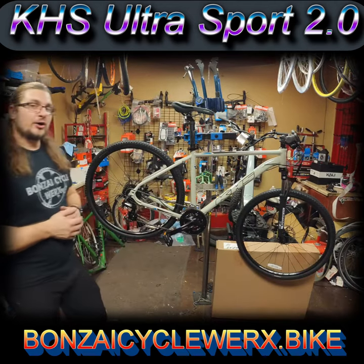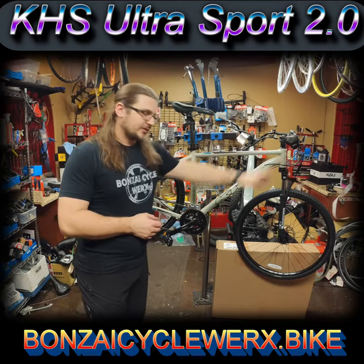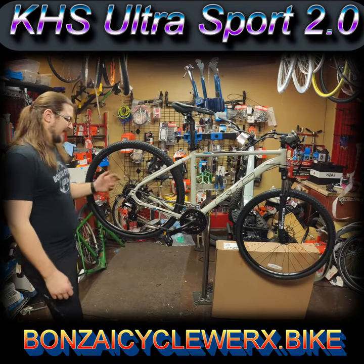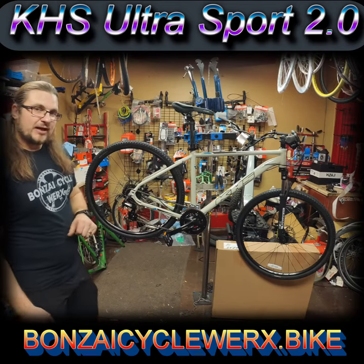This bike has a Shimano 2x8 drivetrain with Shimano trigger shifters, a two-speed Shimano crankset, Shimano Altus rear derailleur, Shimano Tourney front derailleur, with eight speeds in the back, aluminum wheels, and mechanical disc brakes from Tektro.